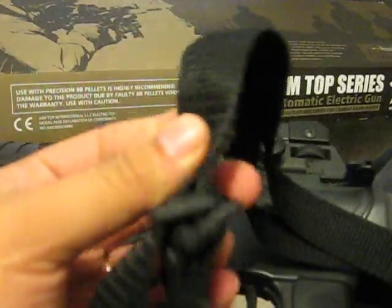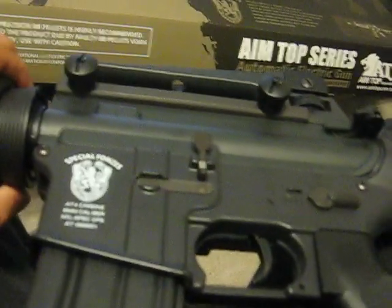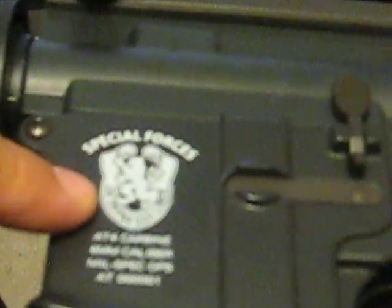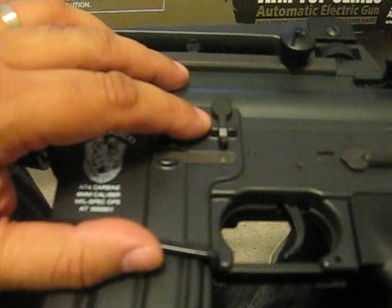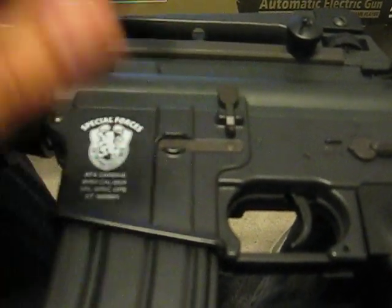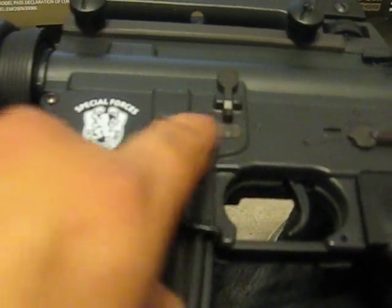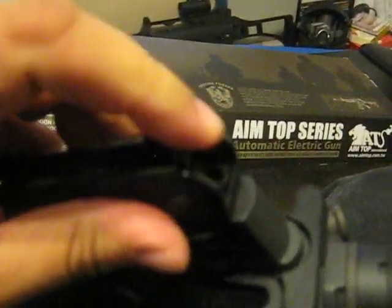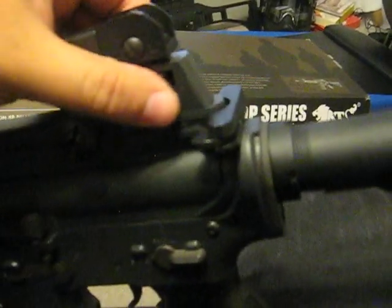Plastic receiver — and this sling I put on myself, it did not come with the gun. There's a Special Forces logo which I think is pretty cool. Metal bolt catch — a little loose, but no big deal. The mag release is metal. The carry handle is plastic but has metal knobs. There are your typical two apertures with elevation and windage adjustments.